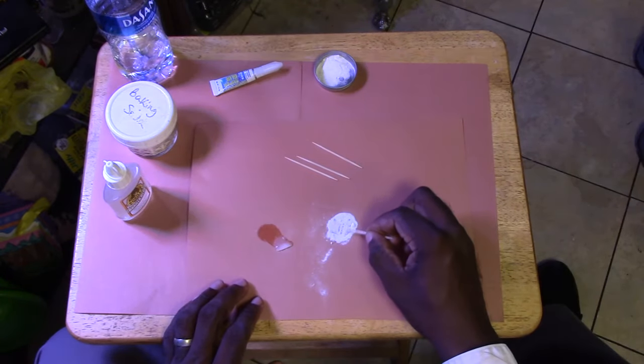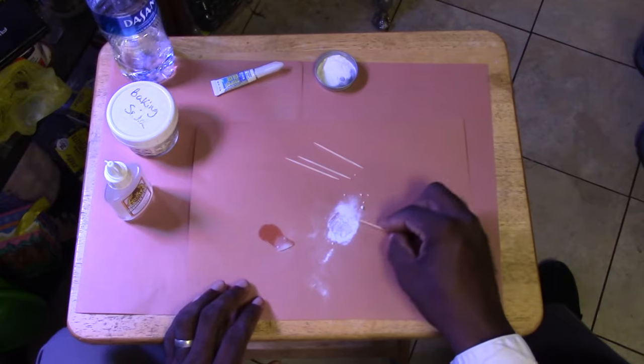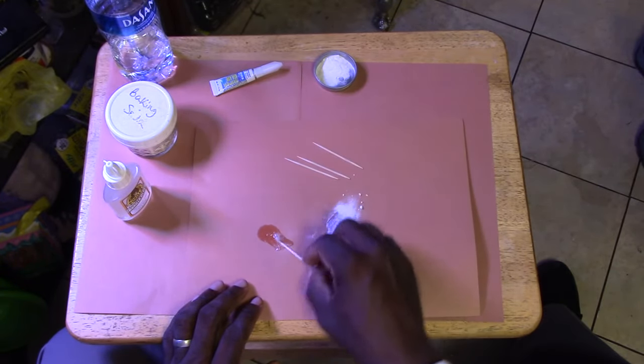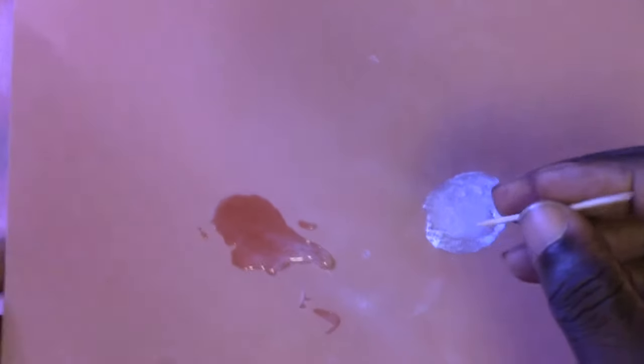It's a little hard to tell on the video, but the superglue hardened right away and all that's left is some residual baking soda powder. But the Gorilla Glue had absolutely no reaction with the baking soda. As I fold over the paper, you can see how the superglue baking soda combo keeps its shape, yet the Gorilla Glue is still quite jelly-like.